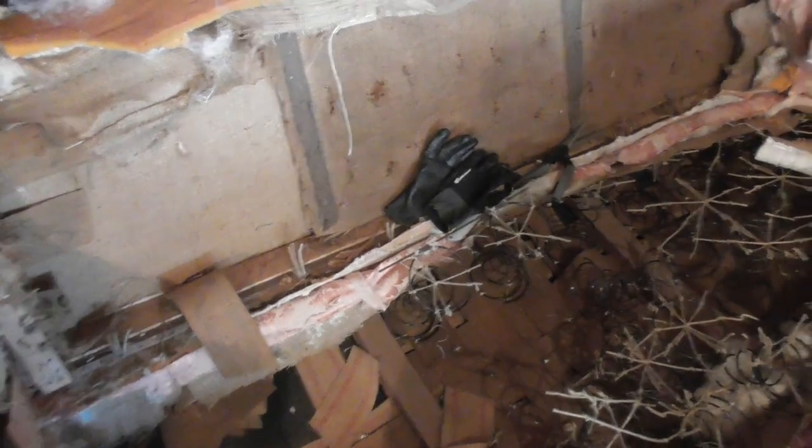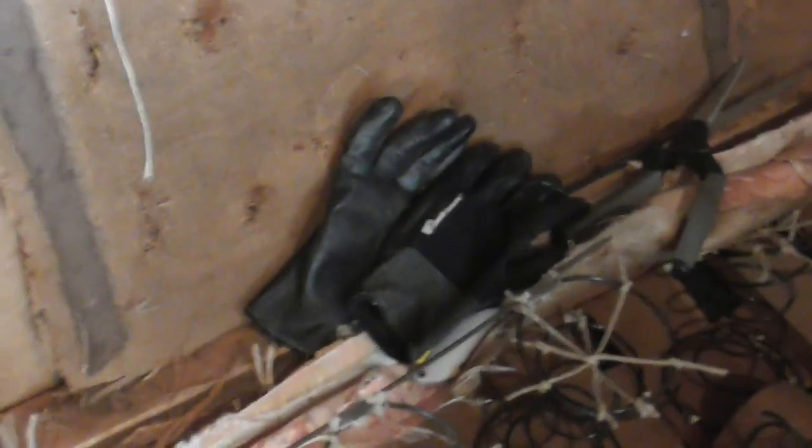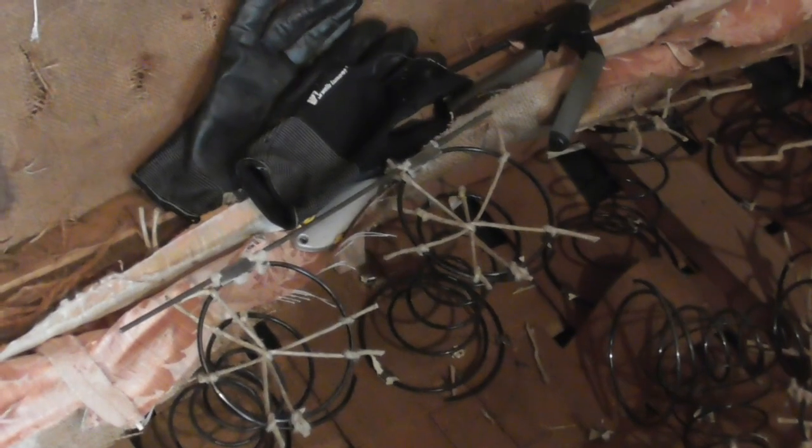Things that I would suggest you have: an upholstery knife, a pair of good scissors so you can cut the stuff up. You want to have gloves and eye protection. When you start taking some of these springs out, things go flying all over the place — little clips that hold it down.